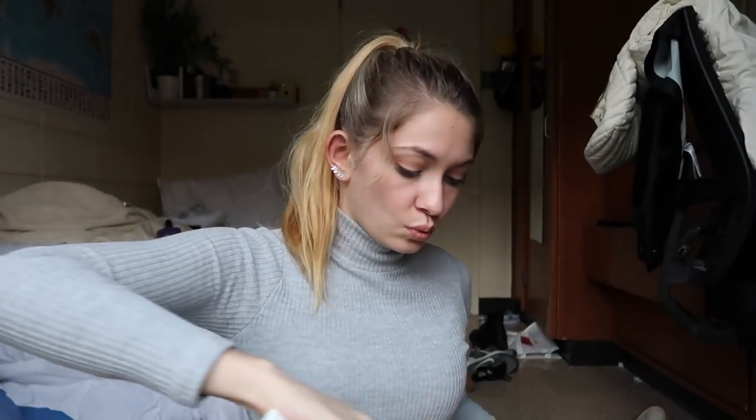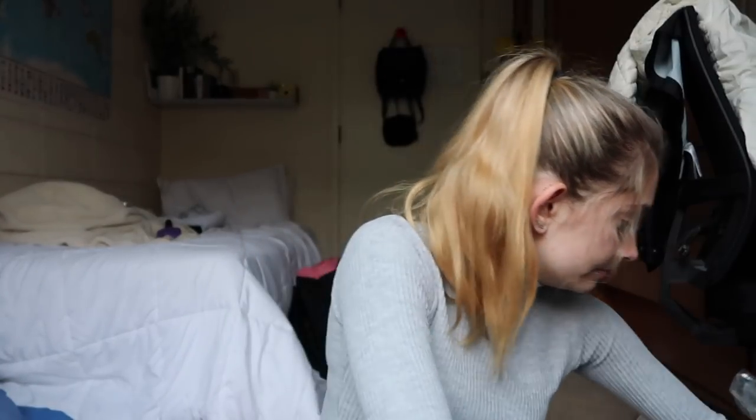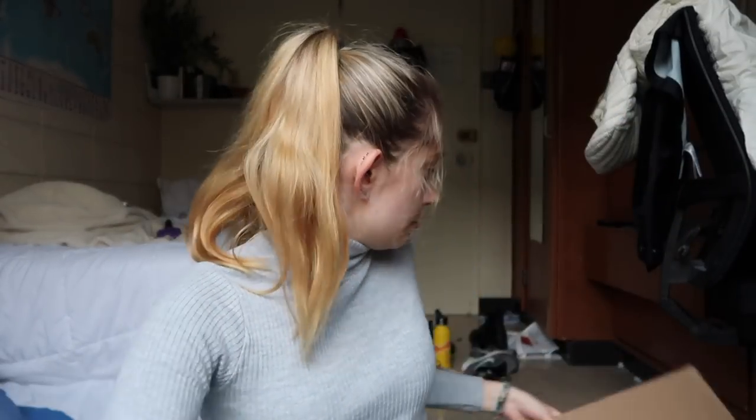Next — and last from Urban Outfitters — is this box here. Haven't opened it, just picked it up today. I'm very excited about this package because it is snow boots. They're from Urban Outfitters, but not really — they're from Sorel, which is a pretty popular snow boot brand here in Canada. So it's Sorel's collab with Urban Outfitters, which means they're going to be good quality snow boots but also very cute.